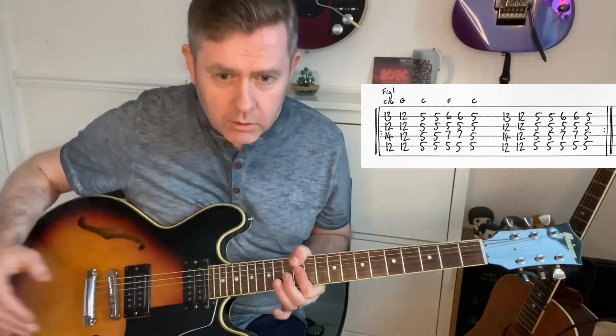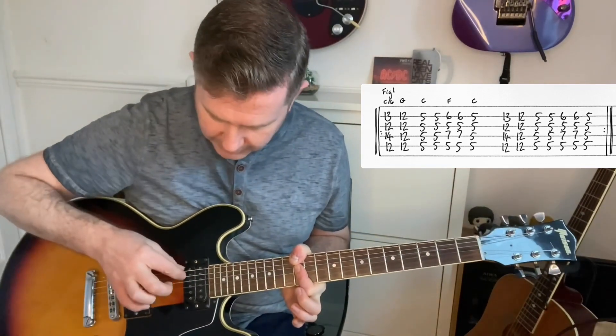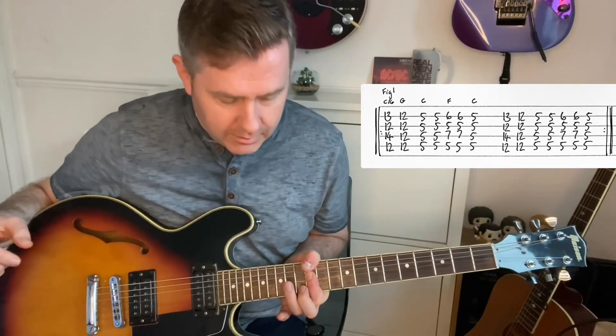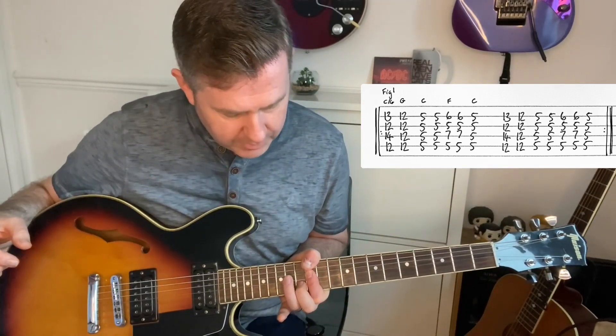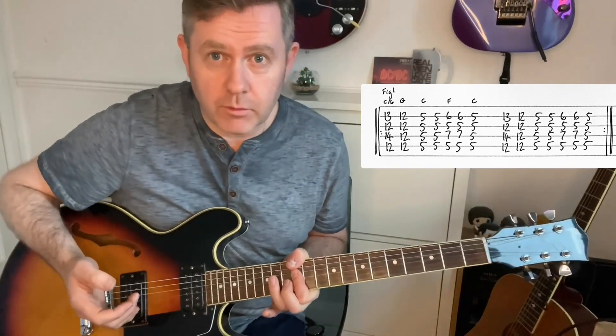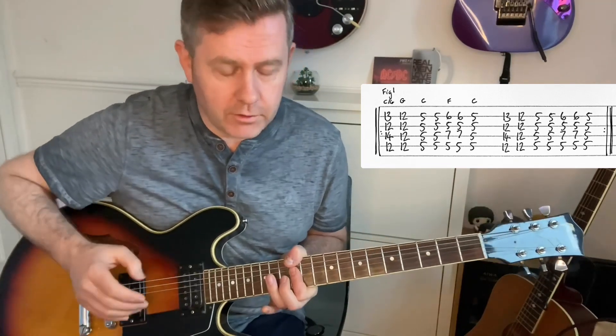I've got my thumb hooked over on the A string holding the twelfth fret down. You could do it like that, but I found it was starting to hurt my fingers. Then we have the 13th fret of B and the 14th fret of D, back to the twelfth. You can see that on the guitar tab — it's very similar to what you see, and then we have the fifth.